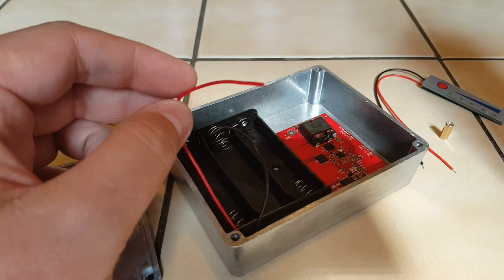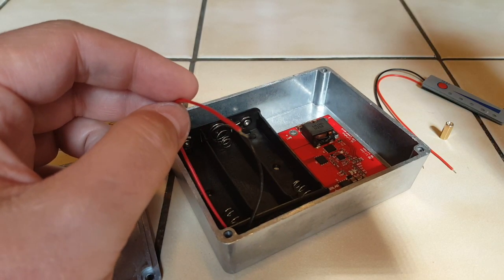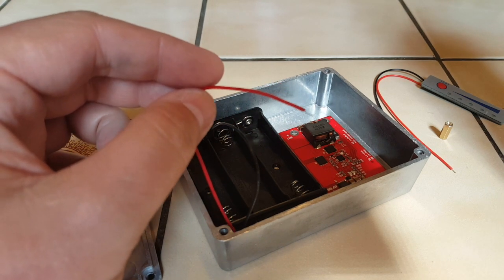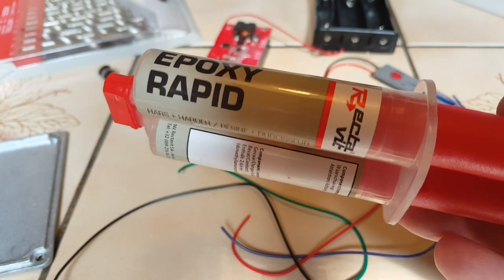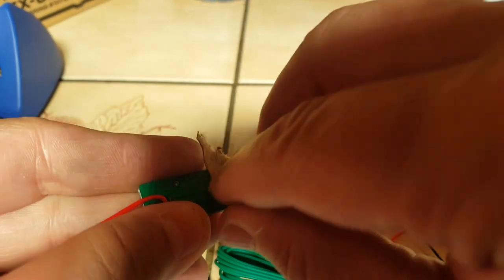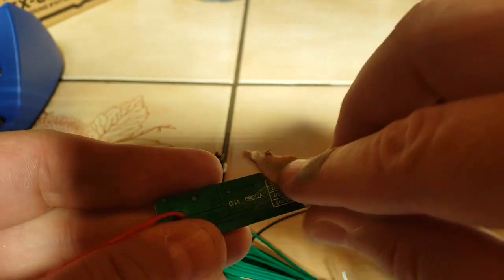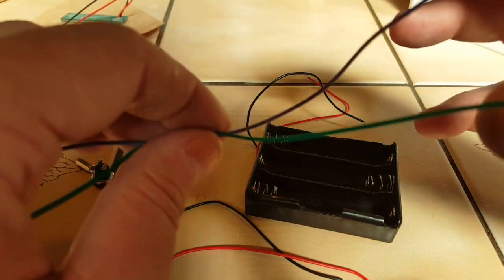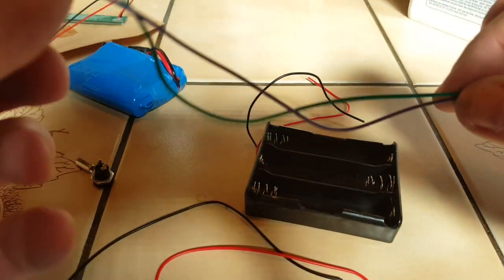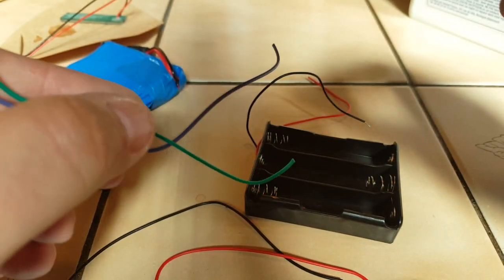These wires used for this cell holder are very thin, but I don't plan on using more than one amp on transmit, so that should do. I use two-part epoxy to glue everything. Make sure you scratch the parts with sandpaper before you glue them. I need the balance leads for the battery pack, so I've prepared two extra wires here that will be connected to the cell holder.